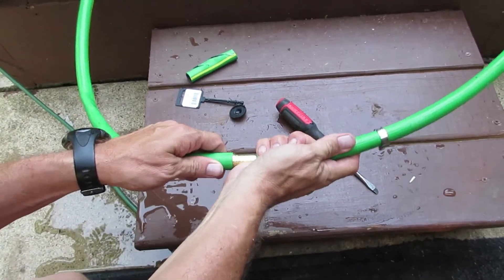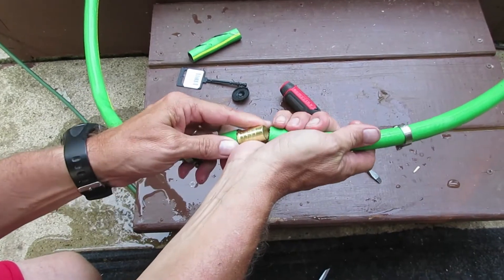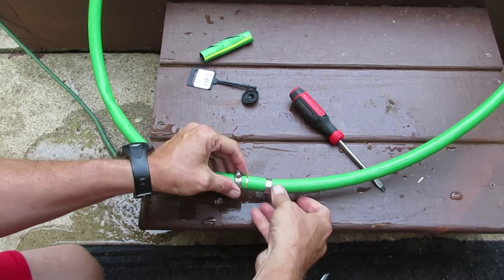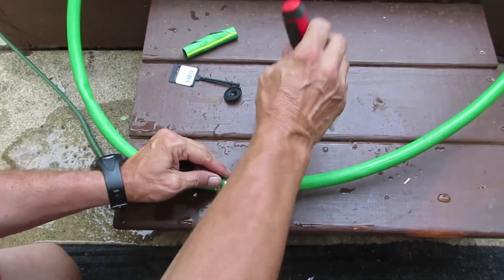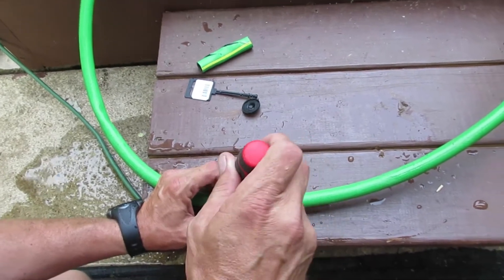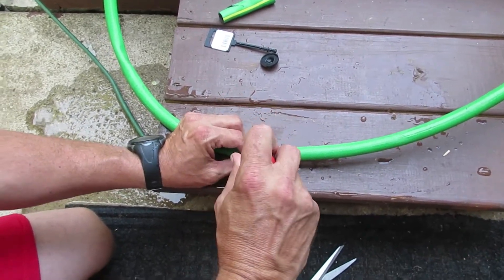It's a very simple fix. You want to put your clamps in as close as you can, but keep them up on the ridges so it will lock in place.